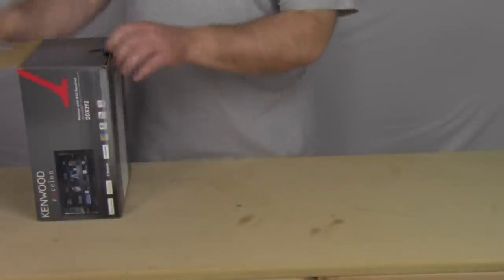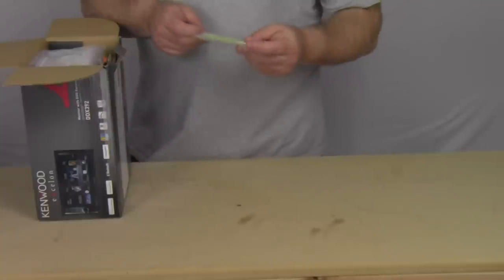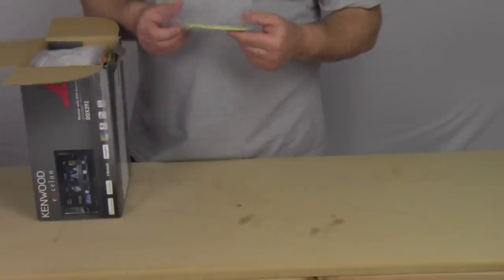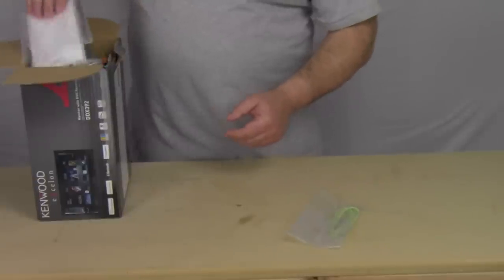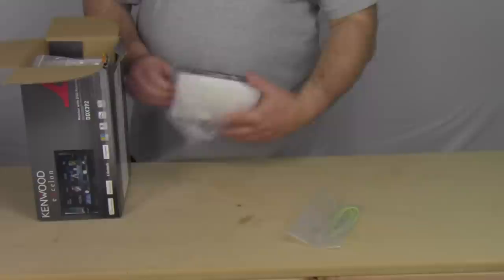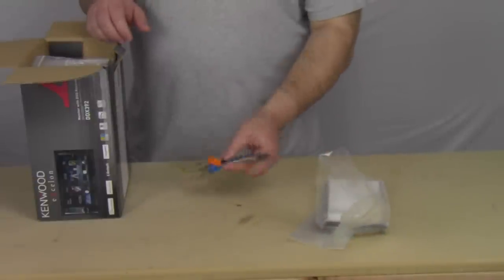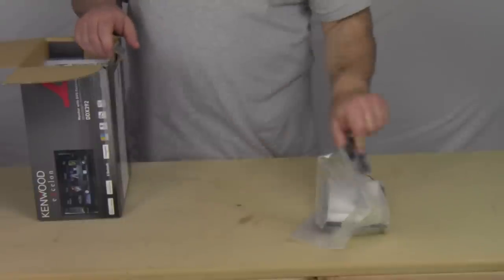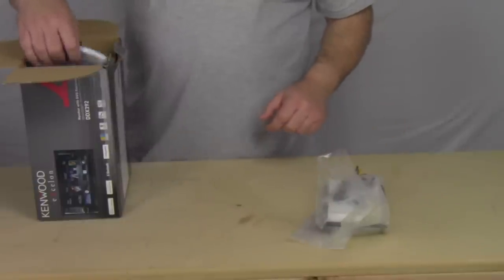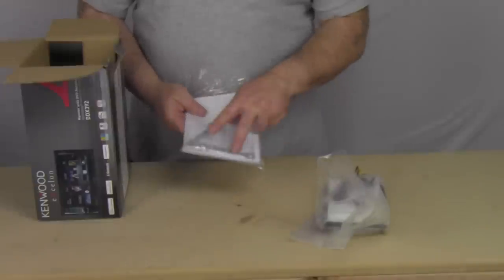Let's get this box open. We got the box here — open up the lid. It looks like a light green wire, which I think is for the Park and Brake extension. Next is the trim ring — a little bit of plastic to keep it from getting broke. The next is the power wire harness. Here's the Bluetooth microphone, so you can talk hands-free. Here is the manual with the warranty card.